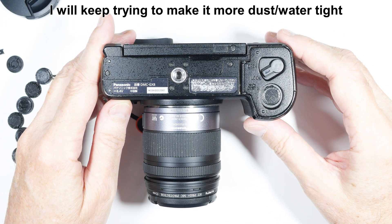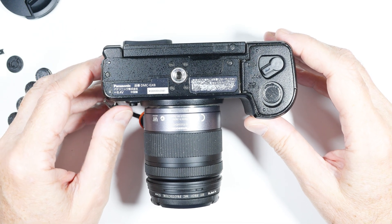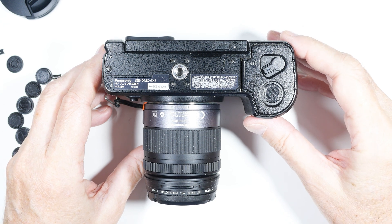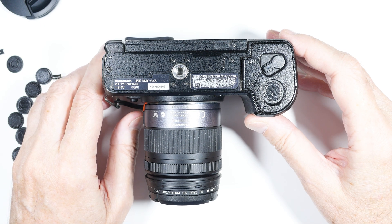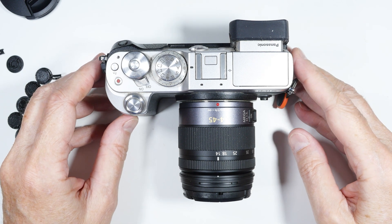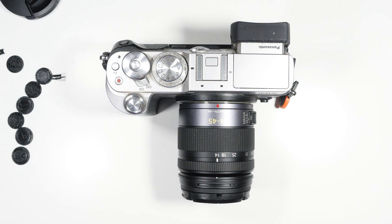It's sad that Panasonic doesn't supply the part for this camera, which is only five or six years old. I will put the information on how to print that in the description, in case anyone has a Panasonic DMC GX8 and needs to plug that hole, and I'll post it online on something like Thingiverse. That was it for this little rant about right to repair and what I did to take care of the problem. Hope you found it useful and interesting in your photographic or right to repair endeavors.